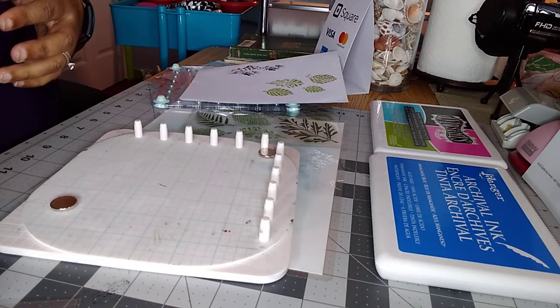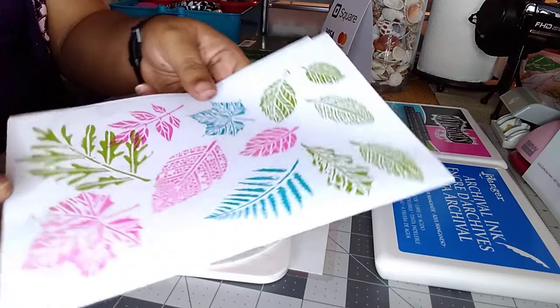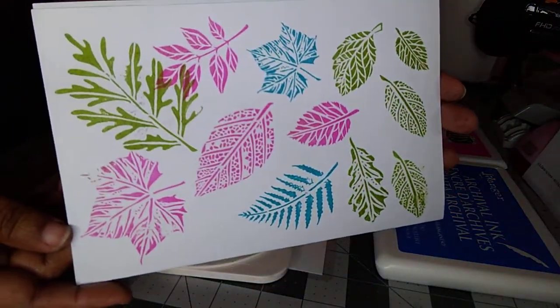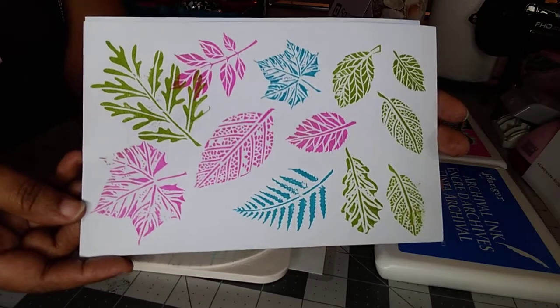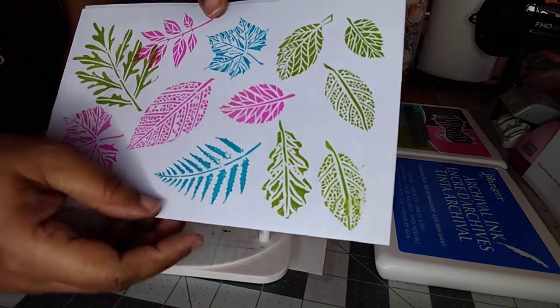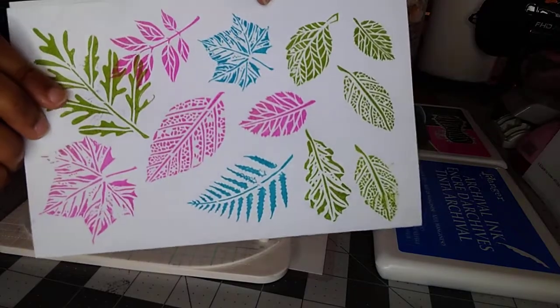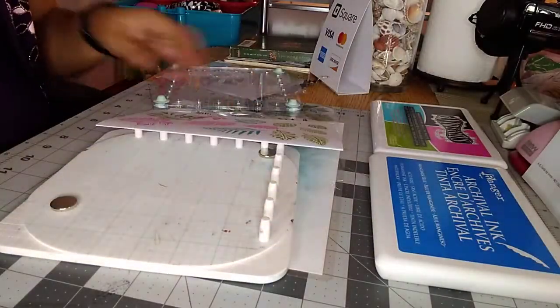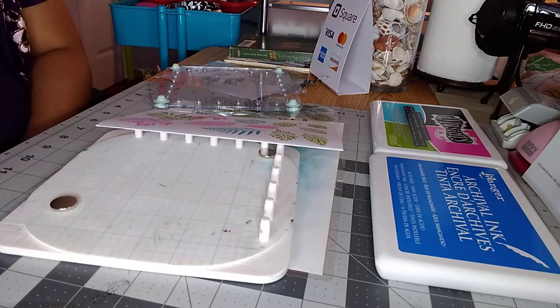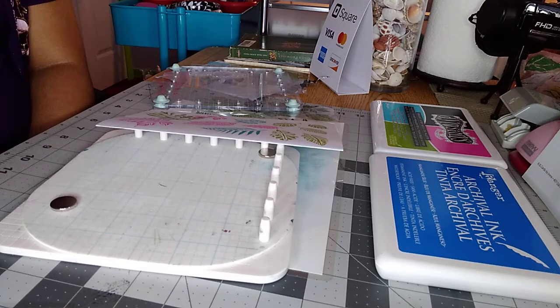As far as the leaves stamp goes, I am satisfied with how they came out. Take a look — these are the leaves, and as you can see, once you ink the stamp properly and just apply gentle pressure without rocking, you can get some really lovely images and prints. Thank you so much for watching. I hope to see you guys next Sunday. Please be safe, do all you can to protect yourself and your family, especially during this very difficult time. Have a blessed week — bye bye!